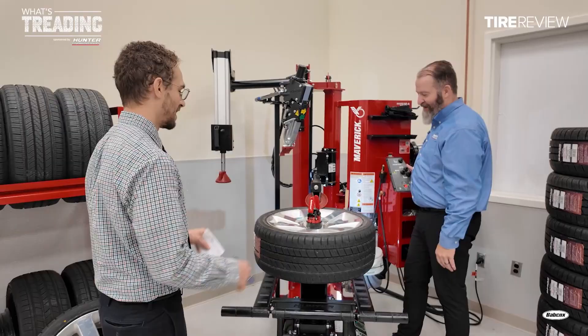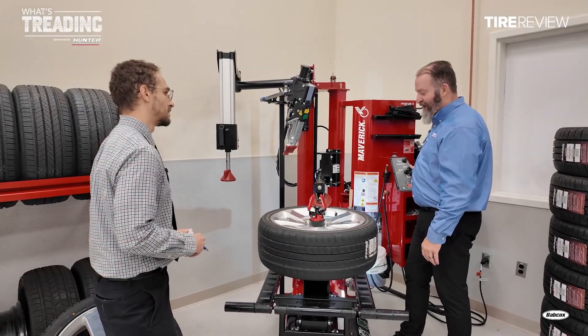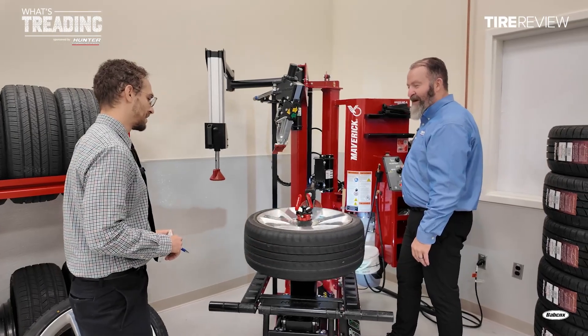Technicians are going to love that — it's so hard to see down there. When you illuminate it, it's like putting a light on your life. You can get stuff done.